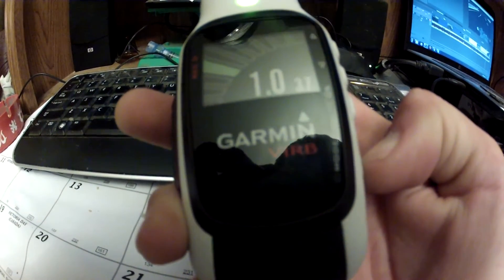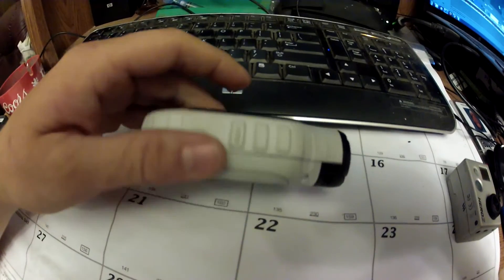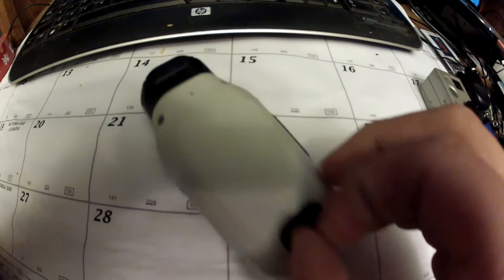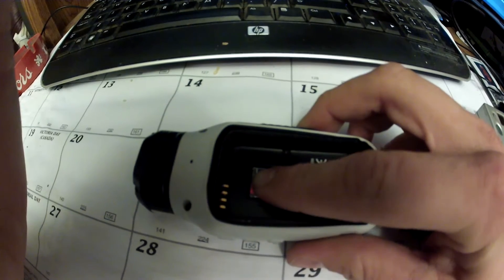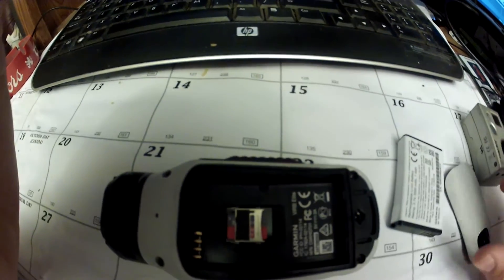You can get a remote for this camera — either use a Garmin watch or they make a separate remote for only about 40 bucks, so accessories are pretty cheap. For the battery compartment, it's on the back — flip open the little D-ring, turn it counterclockwise, pull up and back, and you've got your battery. It has about a three-hour battery life. Your micro SD card is in there too — push the metal clip forward, it flips up, and you can take the SD card out.